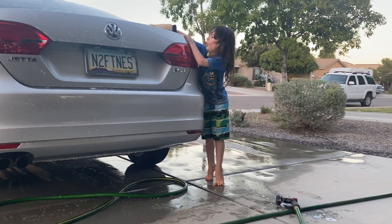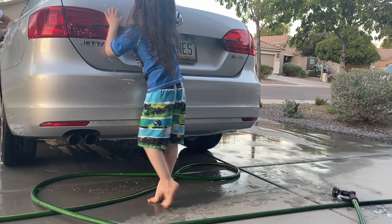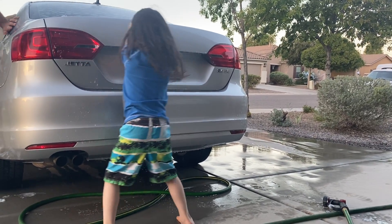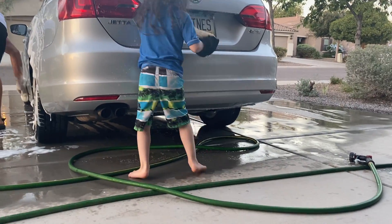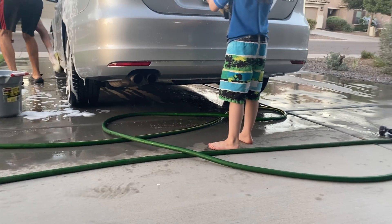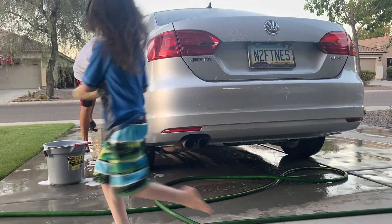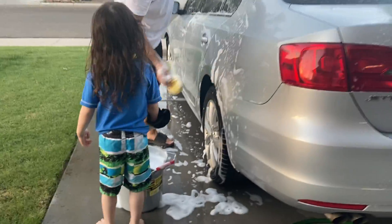And you scrub the fork. I'm going to wash. Washing this. You need more soap on it — you need more soap, Levi, Daddy said. Yeah, like this, dip it in.